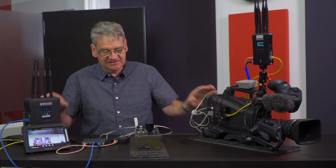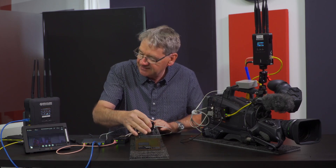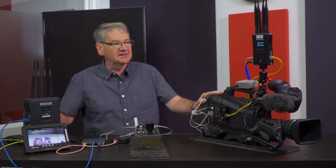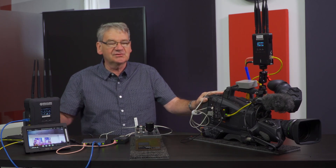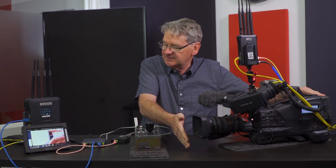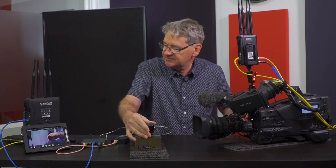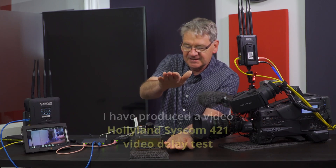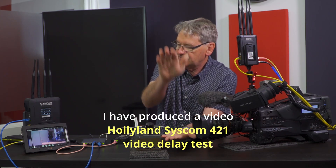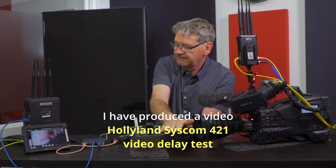So that's basically the whole system — it's working, it's easily set up, and it's a very cost-effective wireless solution. Of course with a wireless solution there is always a delay in the system, and that delay — you can probably work out from my hand clap — is in the order of a few frames, which you have to take into consideration when you do the rest of your production with audio delays.